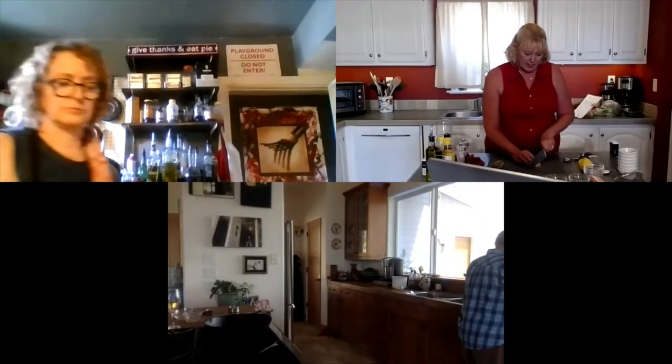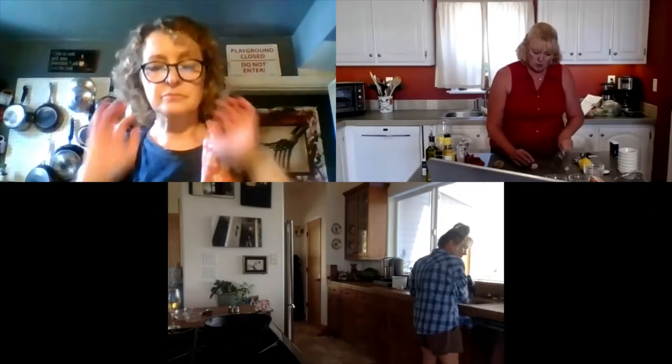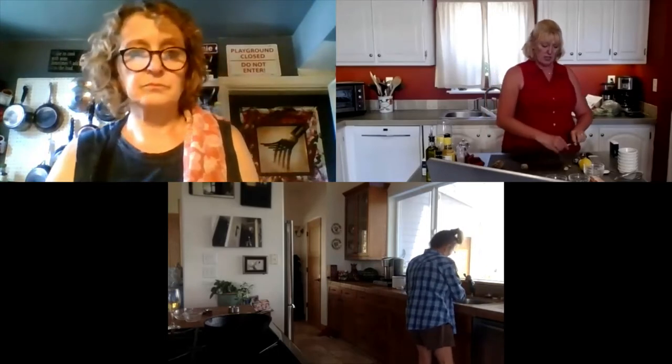Now what we're going to do is make our mise en place — start making all of our prep. The first thing we're going to do is take about one inch of ginger. This is a pretty big piece of ginger, so I'm just going to cut the skin off. I like ginger so I might do a little extra. I've got a little grater here, but I'm more of a chopper, so I'll just chop it up with a knife.